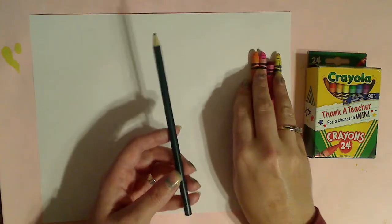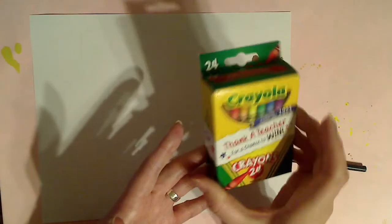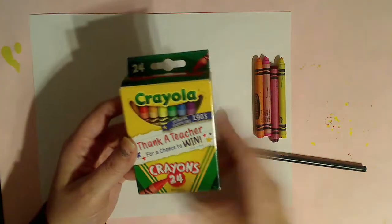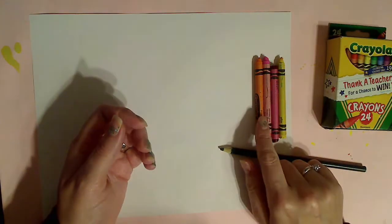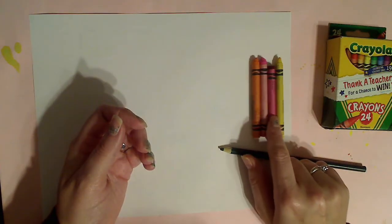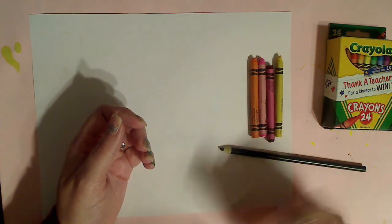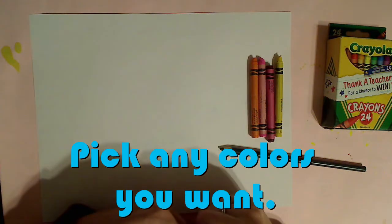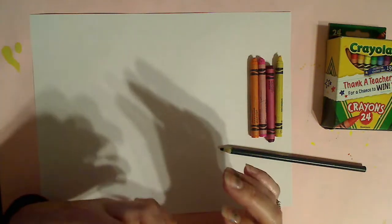Step one is to pick out your colors. I have picked out a warm color scheme — I'm using orange, pink, this reddish-purplish red, and yellow. You can pick any color scheme you want to. You can do a full rainbow. These colors are completely up to you.